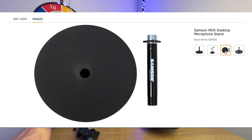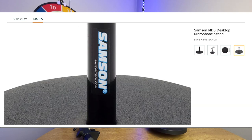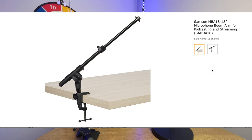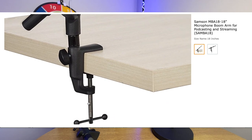The first stand is the Samson MD5 desktop microphone stand. This is well made, it's heavy, it's great, and it's not very expensive. This microphone stand is going to cost you around 17 pounds here in the UK.